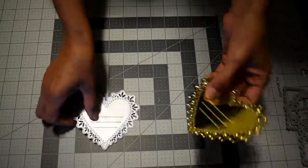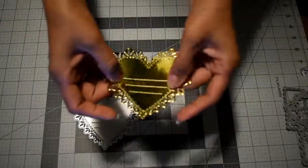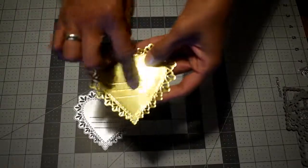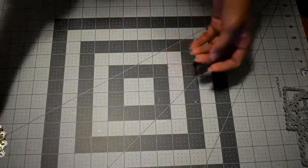This is the die cut you get — I made it in foil paper and you can appreciate how well it embosses all the details. That's this die.